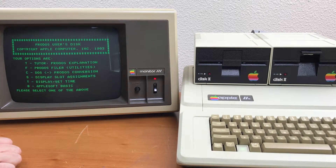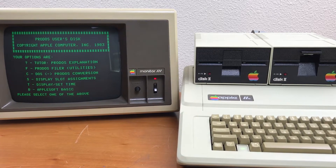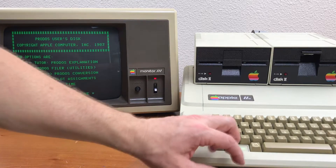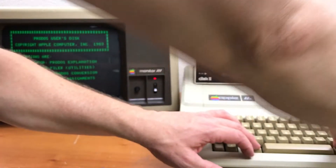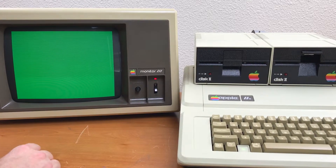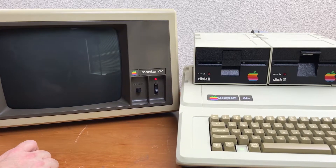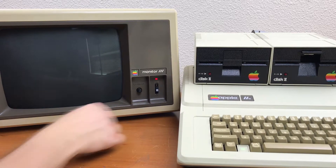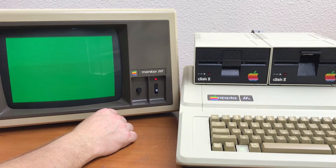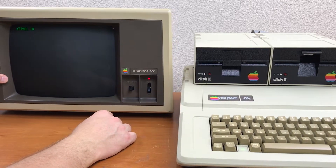Vertical hold is good. Checking vertical size to see the extent of the screen. Kernel okay.